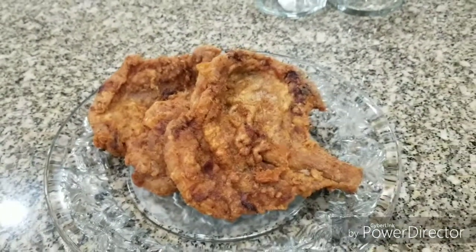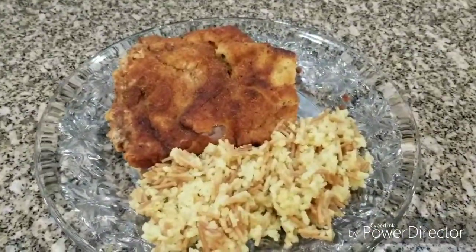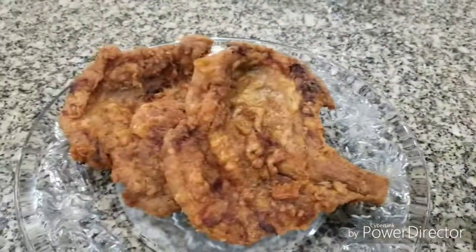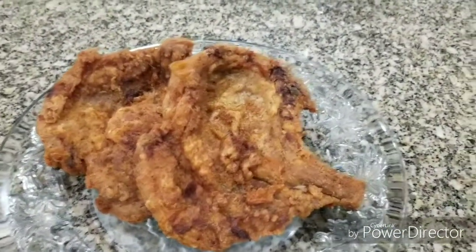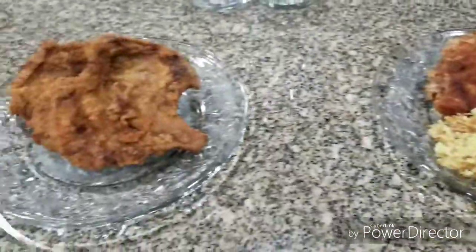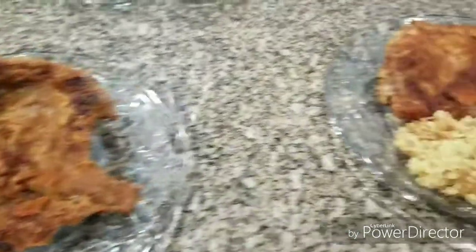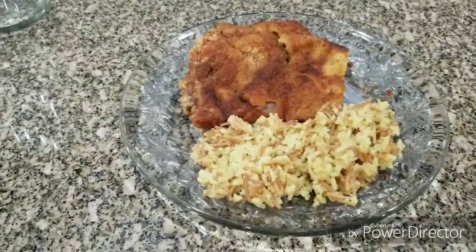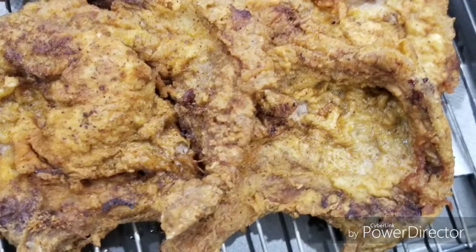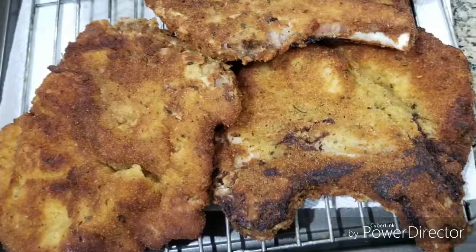Once again, thank you for watching Rolling with BJ in the Kitchen. I hope you enjoyed this video. These pork chops are very, very good. Please try one of these recipes or both of these recipes. Thank you for joining me and have a blessed evening. God bless — see you on the next video. Bye!